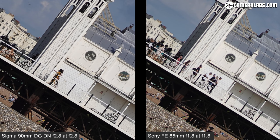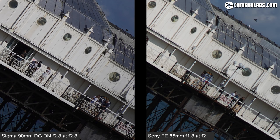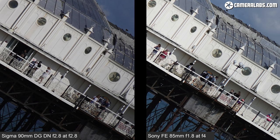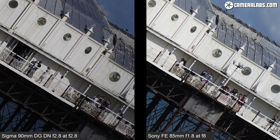Here's the enlarged view from the middle of the frame with the Sigma 90mm f2.8 on the left and the Sony 85 f1.8 on the right, both at their maximum apertures. The Sony's slightly shorter focal length means details are a little smaller, but they're performing similarly in the middle in terms of sharpness. Head out to the corners and the Sony becomes noticeably softer at maximum aperture. Even as I close the Sony down, it doesn't begin to match the corner sharpness of the Sigma until around f5.6 to f8. So the Sigma 90 is sharper across the frame at large apertures.